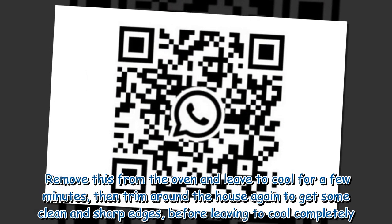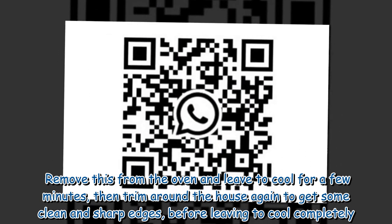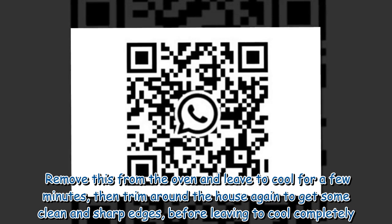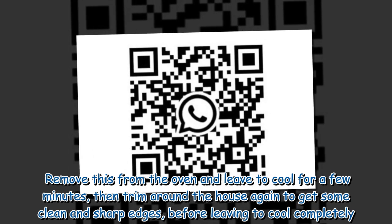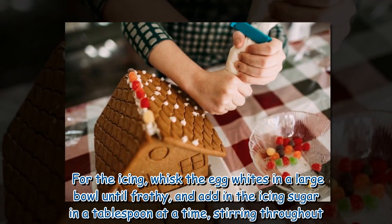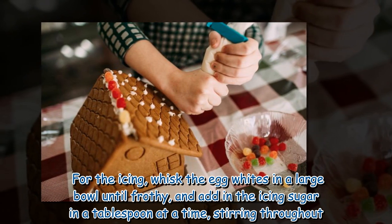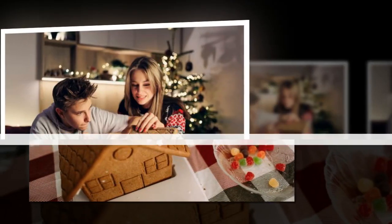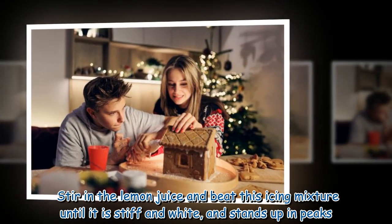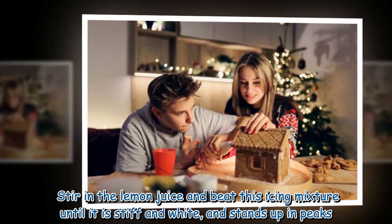Remove from the oven and leave to cool for a few minutes, then trim around the house again to get some clean and sharp edges, before leaving to cool completely. For the icing, whisk the egg whites in a large bowl until frothy, and add in the icing sugar a tablespoon at a time, stirring throughout. Stir in the lemon juice and beat the icing mixture until it is stiff and white and stands up in peaks.